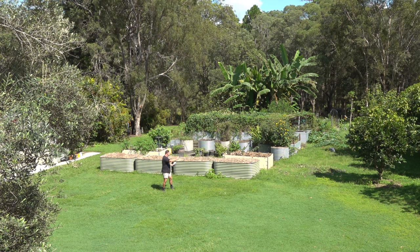G'day, I'm Mark from Self-Sufficient Me, and in this video I'm gonna give you the plan I have for the new growing season. I'm gonna take you for a tour around the veggie garden to see what we're gonna plant and how we're gonna do it.